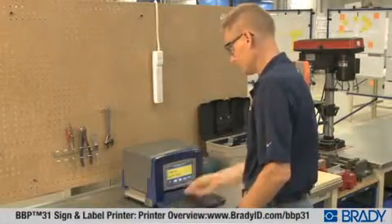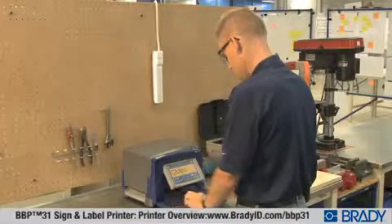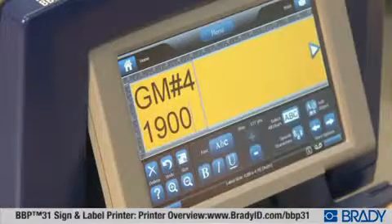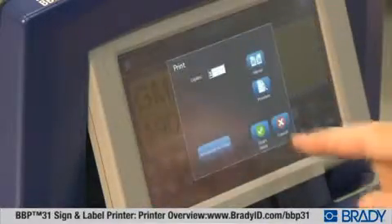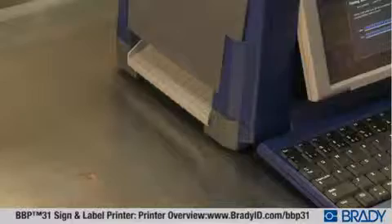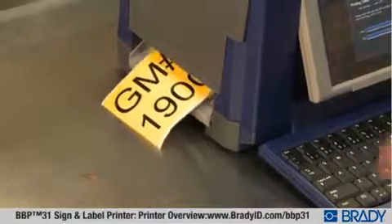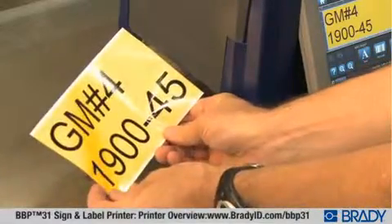The BBP31 printer redefines easy with revolutionary two-step printing. Just walk up and type, then press print. It really is that easy, and your label is ready to apply in seconds. Approachable and easy to understand for everyone on your team, creating and printing labels has never been this easy.